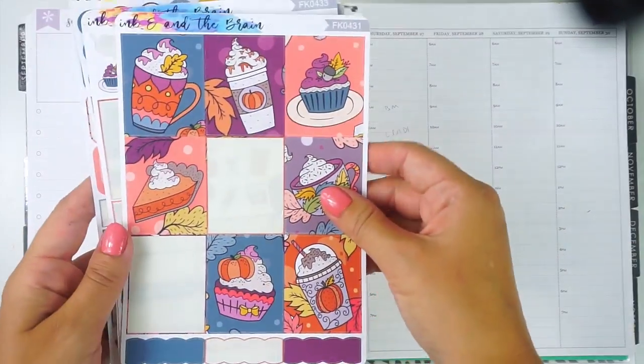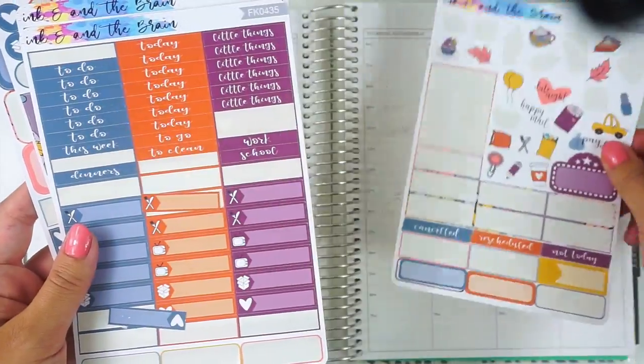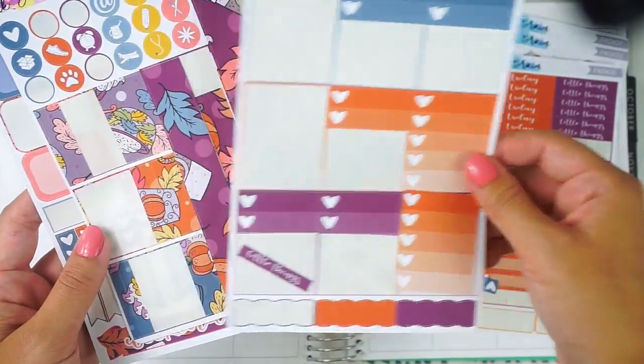Here is what I have left — most of the full boxes, a bunch of functional things, a ton of little things, headers, and a couple of checklists.